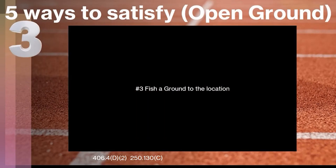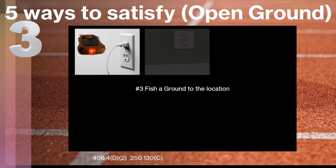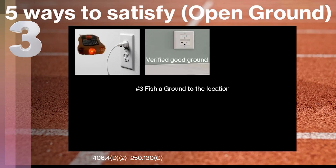The third way is we can actually fish a ground to that location. There are a bunch of different ways specified in NEC 250.130(C). I'm only going to list one of them — definitely contact a qualified licensed electrician and work with your electrical inspector if you want to take this route. What we're talking about is taking an existing location that is reading an open ground, and on the back side of the wall you have a receptacle that has a verified good ground. You can physically take a green wire from that one over and connect it to the one with a good ground, and install a three-prong receptacle at that location.